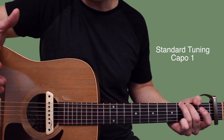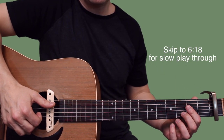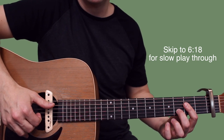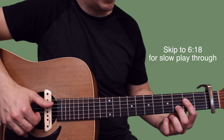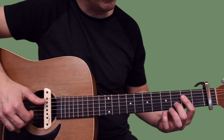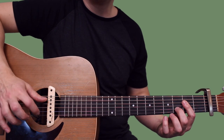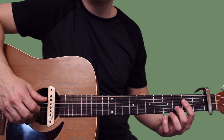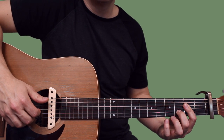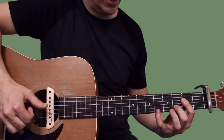I've got a capo on fret one. We're gonna start out with an A sus shape - barring across D, G, and B at the second fret, and setting my middle finger down on the third fret of the B. I'm assigning my index, middle, and ring finger to the G, the B, and the high E in this song, so my thumb's gonna pluck A, and index and middle are gonna pluck G and B.